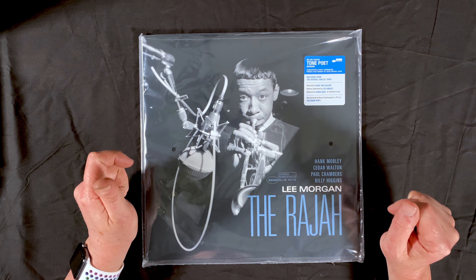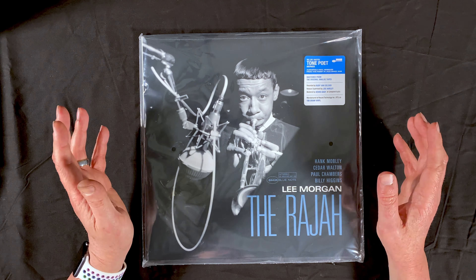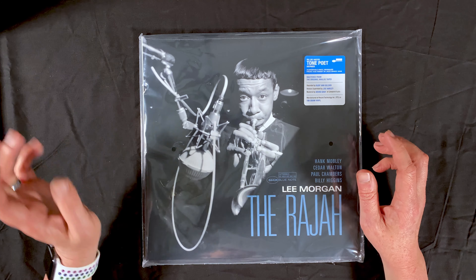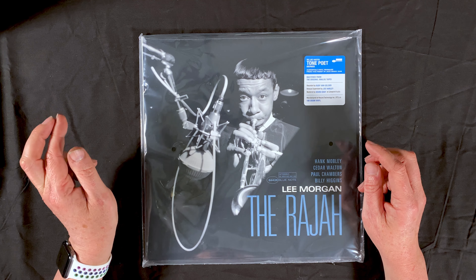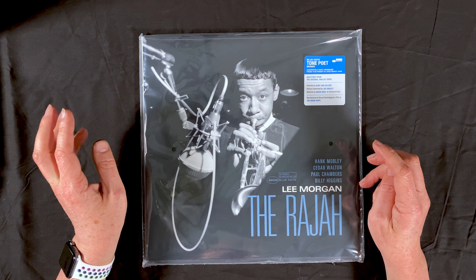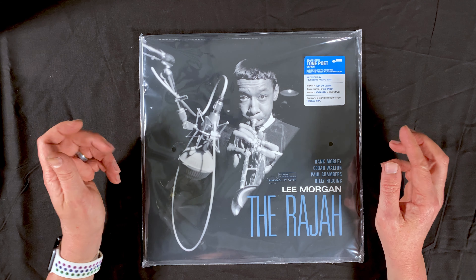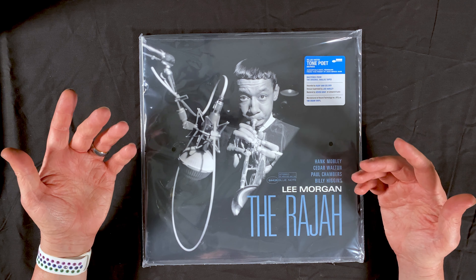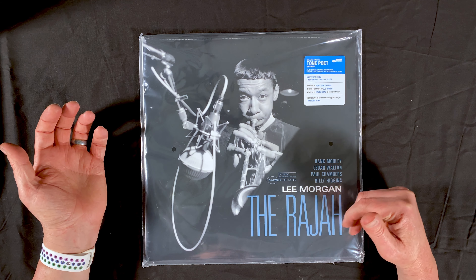That's where I talk about what I thought of all the albums I've listened to. This is the show where we talk about physical aspects of the album — new factory-sealed records. And this is a new one that just came out; as I'm recording, this just came out about a week ago. This is part of Blue Note's Tone Poet series that they've been releasing for the past couple years — very high quality, all-analog re-releases of things from the Blue Note catalog. This time we have Lee Morgan's The Rajah.